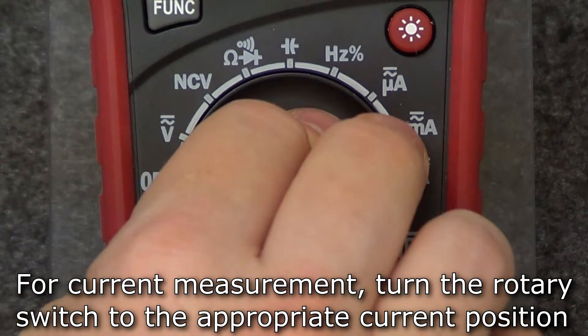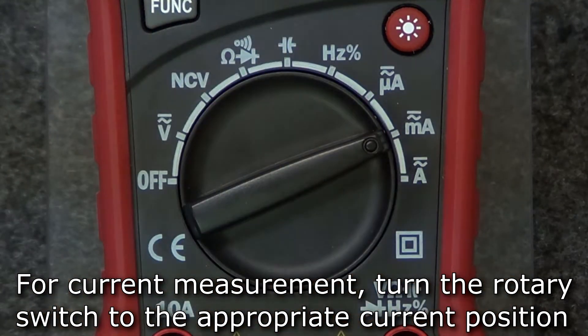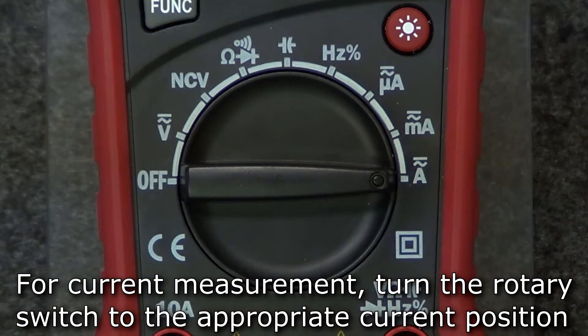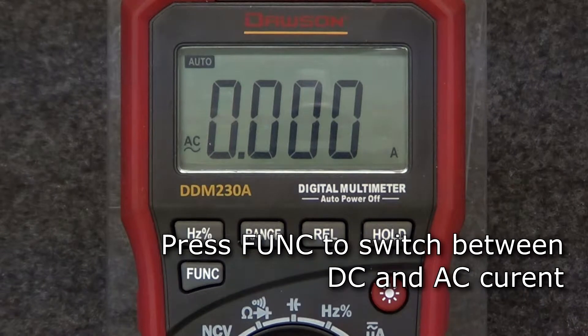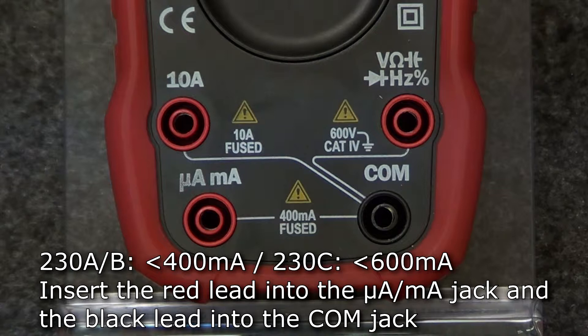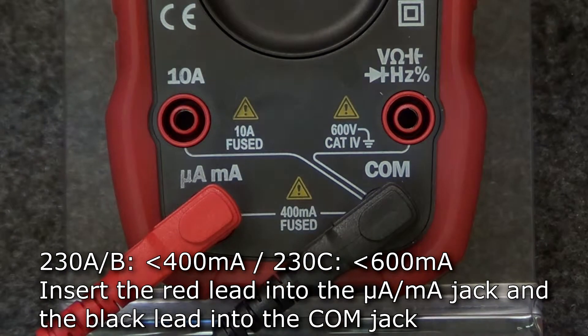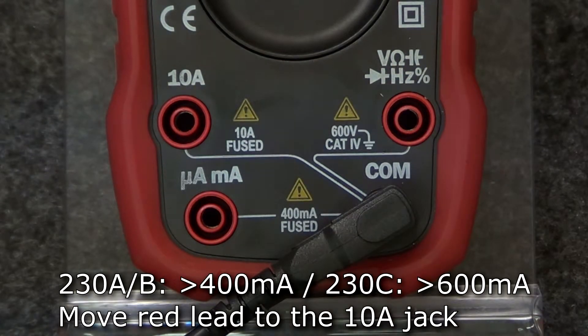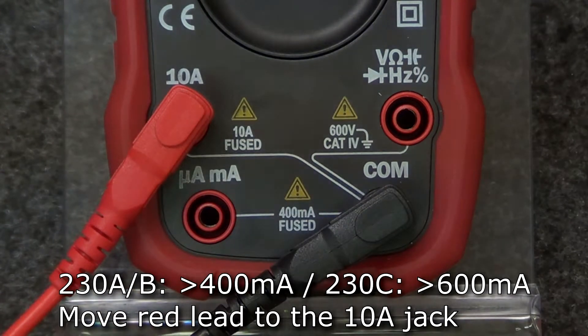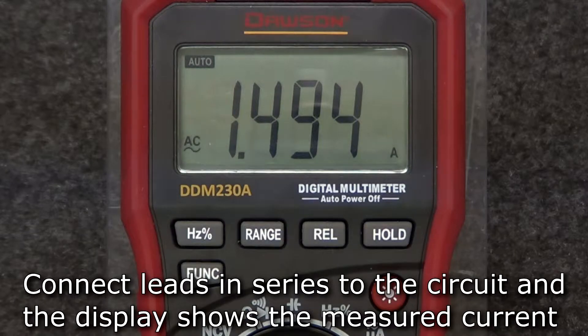To measure current, turn the rotary switch to the appropriate current position. The expected current to be measured will determine which position to move the rotary switch to. Press the function button to switch between DC and AC current. For current measurements below 400 milliamps on the 230A and B and 600 milliamps on the 230C, insert the red lead into the microamp milliamp jack and the black lead into the comm jack. For current measurements above those values, move the red lead to the 10 amp jack. Connect the leads in series to the circuit under test and the display will show the measured current.